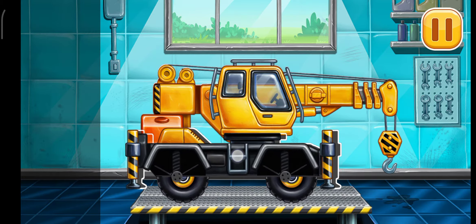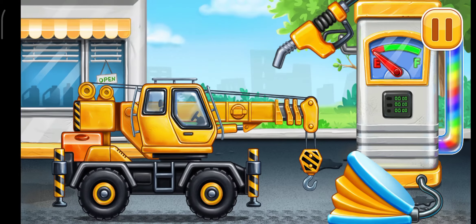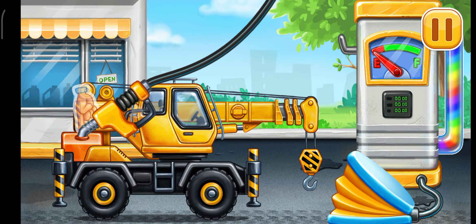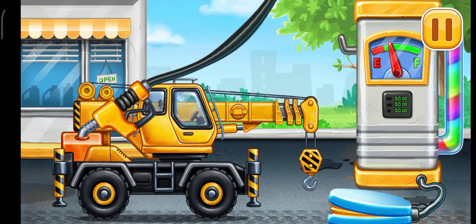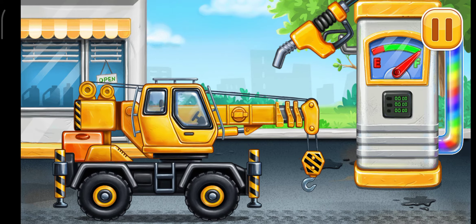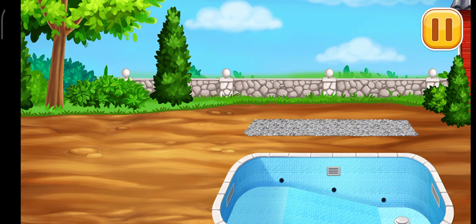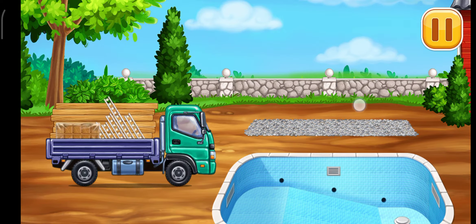Keep it up. Now we need to fill it. Crane truck. Pump. Keep up the good work. Make the arbor frame. Now we do it, no problem. We can prepare.